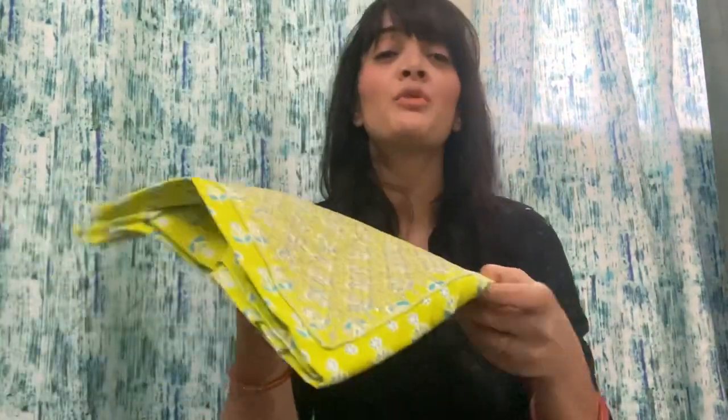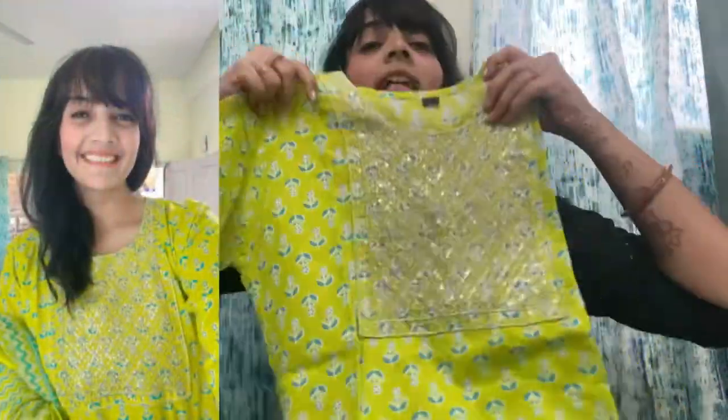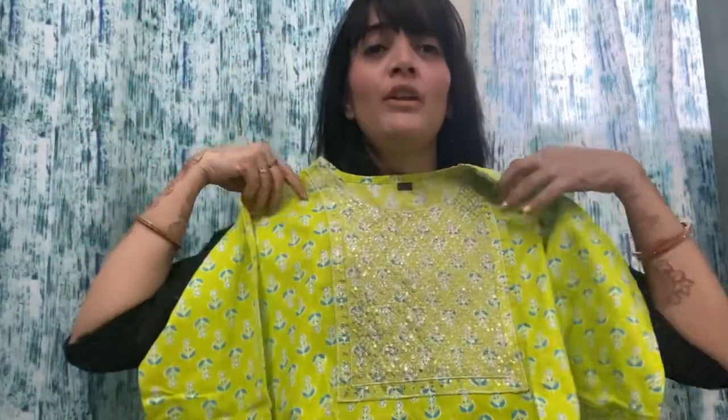Now moving to the next one. So next I have a green color outfit for Diwali, for the day before. This one is very beautiful. The thing is, all the work is here at the top — it is completely plain at the bottom but it looks very graceful when you wear it, it looks very beautiful. I like it for Diwali.